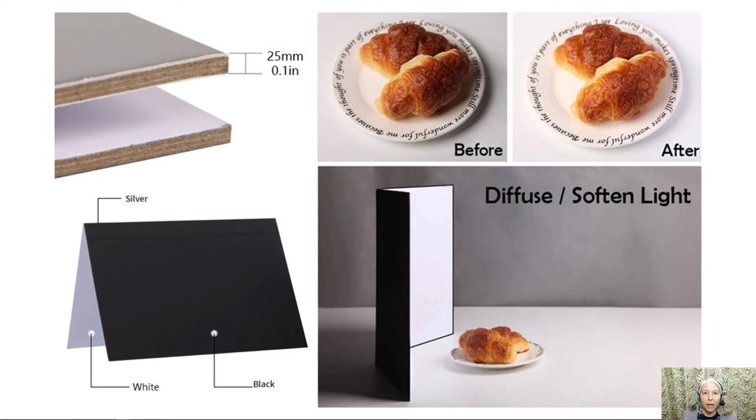This is an example of a reflector. It has a white side, a black side, and a silver side. We're going to be using a DIY version of this. What the reflector does is use the available light to bounce the light onto the subject. You can see in the before and after photo that the after has been dramatically improved by using the reflector.